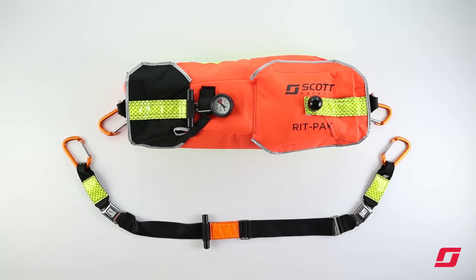This is a product overview video of the new RIPPAK FastAttack from Scott Safety. The RIPPAK FastAttack was designed with ease of use in mind.